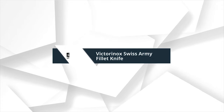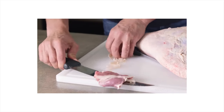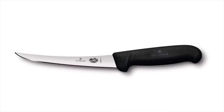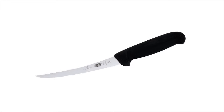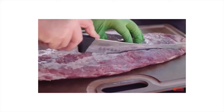Number 3: Victorinox Swiss Army Fillet Knife. Preferred by both home chefs and culinary professionals, the 6-inch Fibrox Pro boning knife can bone thinner cuts of meat and fish with accuracy. Trim or remove meat from the bone with ease — this knife's pointed tip easily pierces meat while the curved edge allows for smooth, clean cuts close to and around the bone.